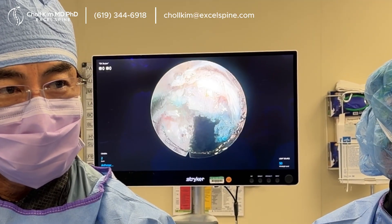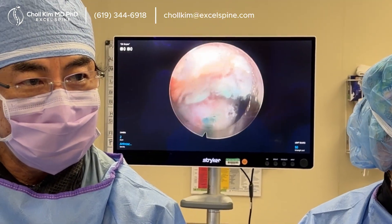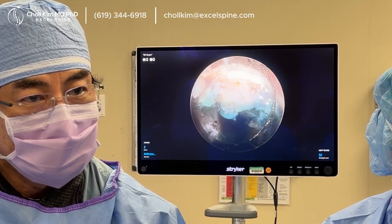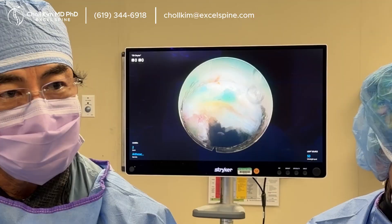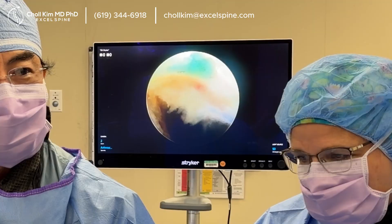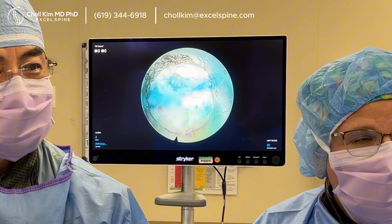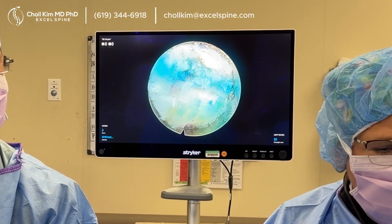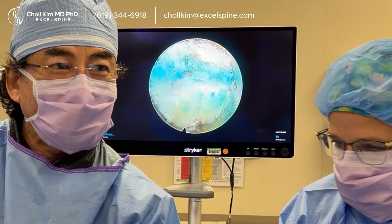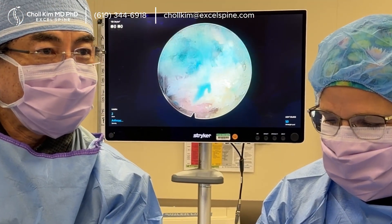Now I just want to make sure the dural tube is totally free and clear. It has a rind of epidural scar tissue, which as long as it's not adherent you should leave it, because we just need it to be able to pulsate and slide. We want the inflammatory process of healing to turn off. Look at that little sneaky thing — we call this the Mikey fragment. That's when I think I'm all done, I take one last look and look around, and we find something almost every time. And we gave it a name: the Mikey fragment.